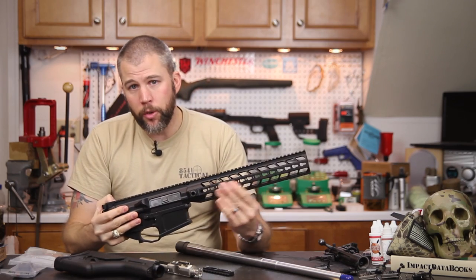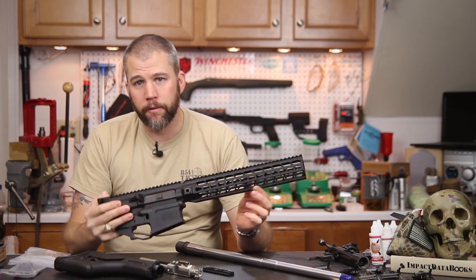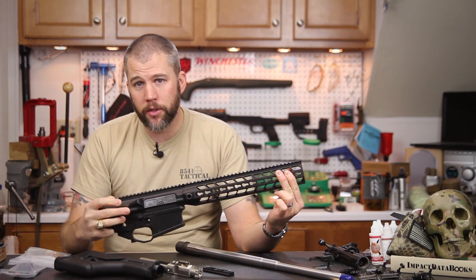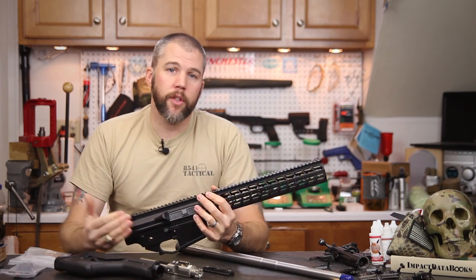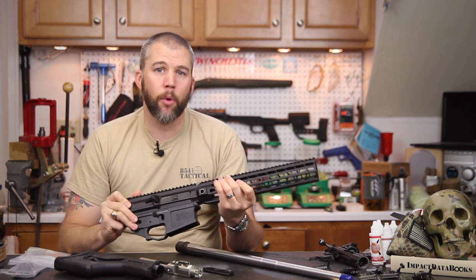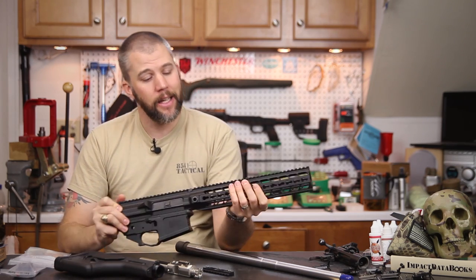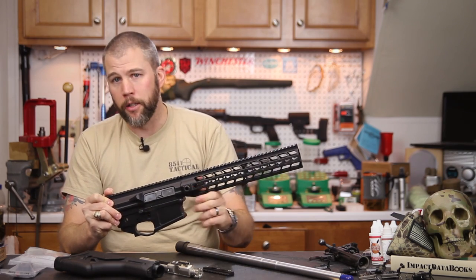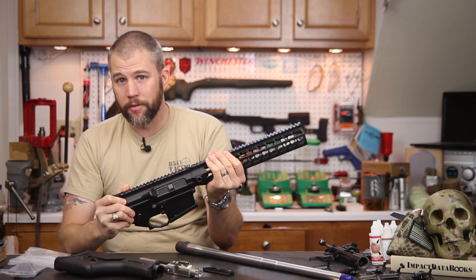You'll notice there are no Picatinny rails on the side or bottom. Instead those have been replaced by key mod interfaces, allowing you to put accessories wherever you want. The really nice thing is it's slick when you don't have accessories installed. For those of us who shoot matches, this means we don't have to worry about Picatinny rail getting dinged up, digging into barricades, or tearing up gear when shooting across packs. It's also just nicer to put your hand on a bare key mod interface than on a Picatinny rail system.